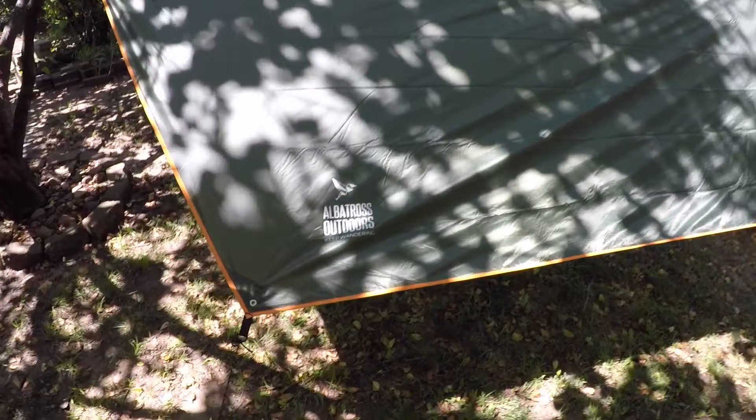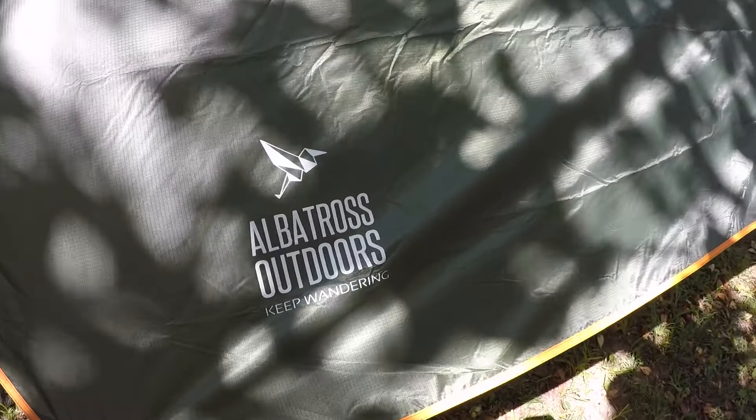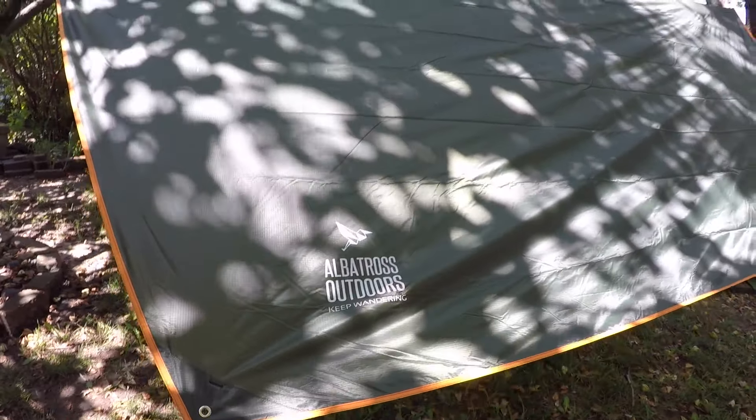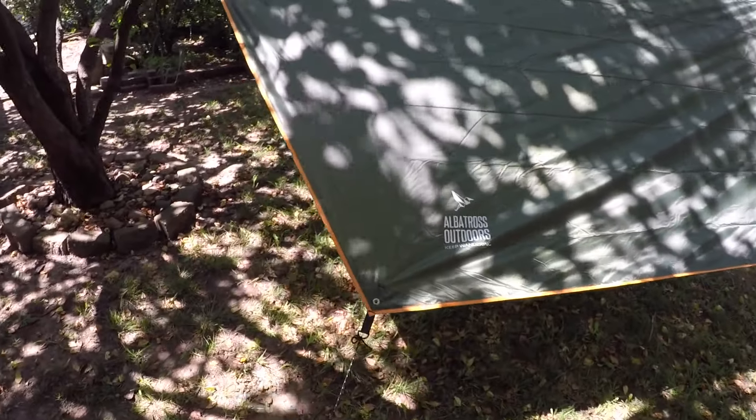Got the logo right here — probably can't see it because of the sun — Albatross Outdoors. It's nice, it's very nice.